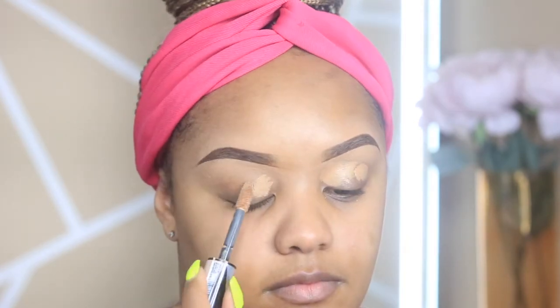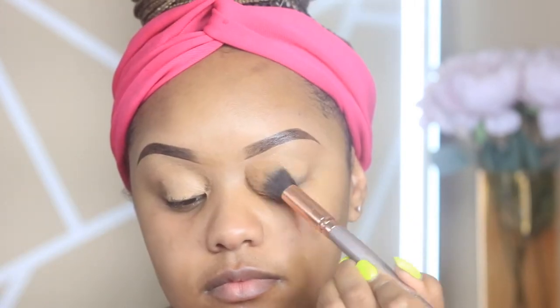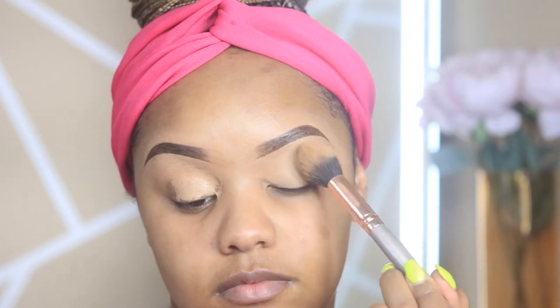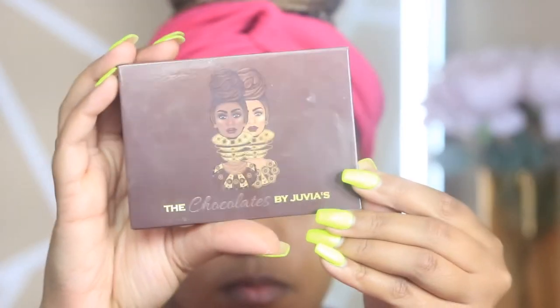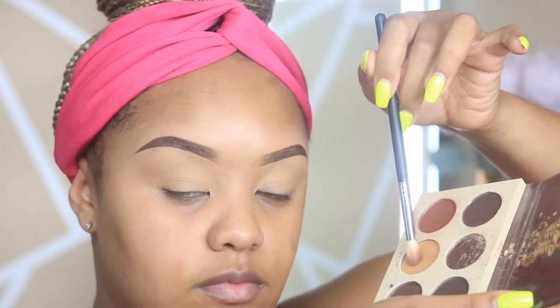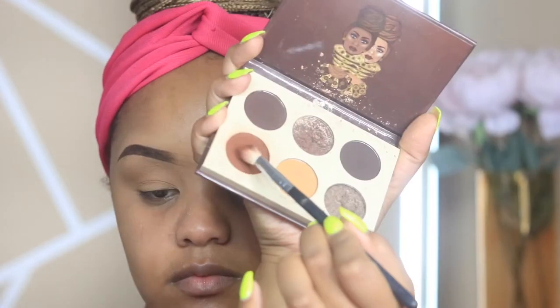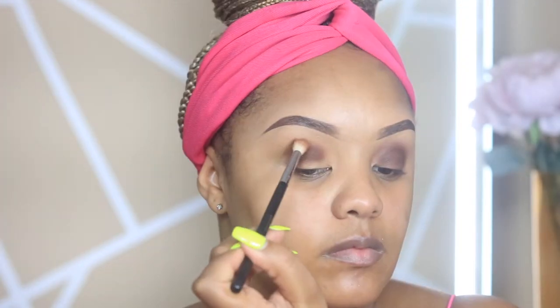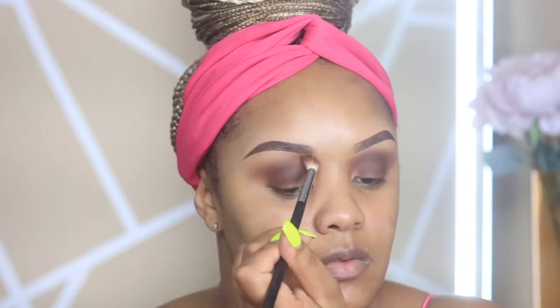I'm starting with my L'Oreal Infallible concealer — I do this in every single tutorial because it's a great base for your eyeshadow, great for coverage, and it lays on the lids very nicely. I'm then taking some translucent powder — this is the Honey Powder by Laura Mercier. Then we're using the Chocolates Palette by Juvia's Place, going in with a very light shade all over the lids, then the brown as a base color. The more I blend it out, the nicer it looks — I pile it on and then blow it out.